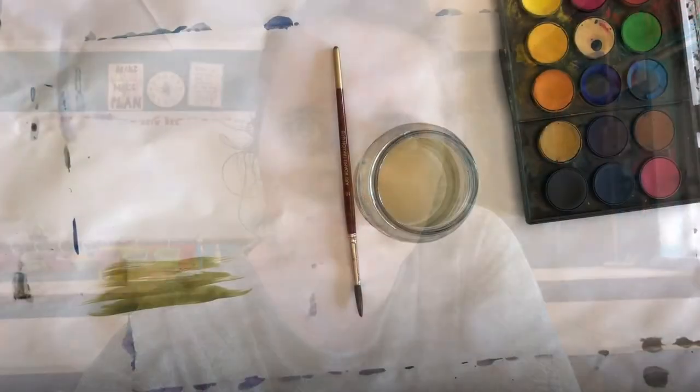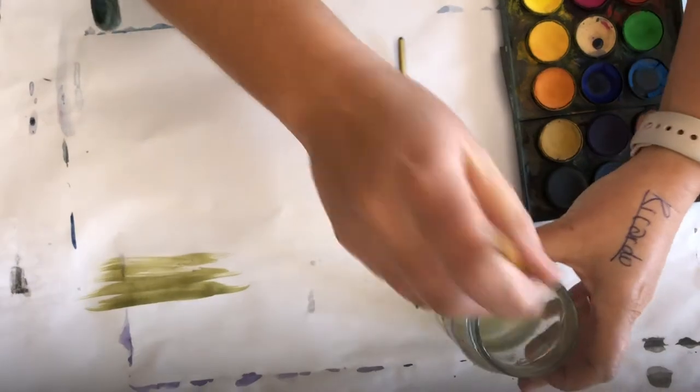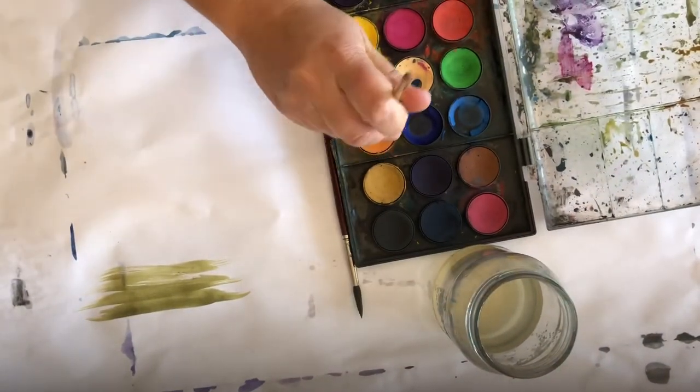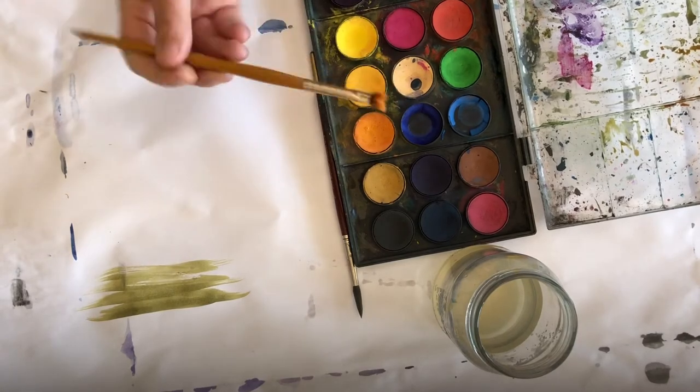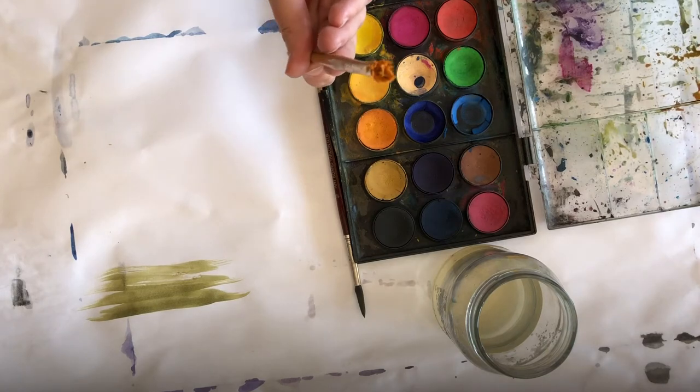Hello children! After explaining the same thing a million times, this is the short version of how we paint in art class — pay attention. So let's start with what you're NOT going to do. This is a really old paintbrush and I'm wetting it now. What you're not going to do is jab it down into the paint. These paintbrushes are not WWE wrestlers — you don't want to push it down like that.